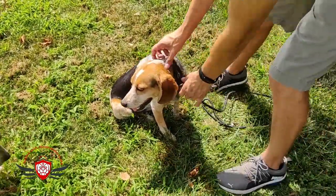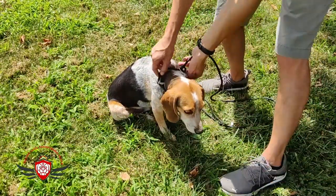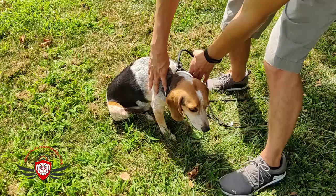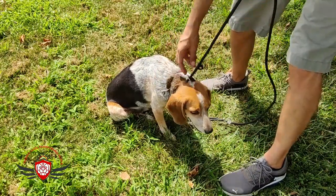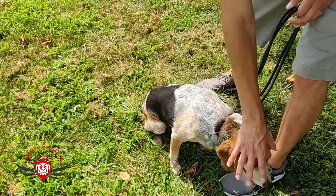I want the leash right here, right behind his ears — not down here. You don't want it down here because if the leash rests on the shoulders like a harness does, they're going to pull with their shoulders and pull real hard. So we want it up high. Have you ever seen a horse being led? He's not being led by a harness — he's being led by his face.